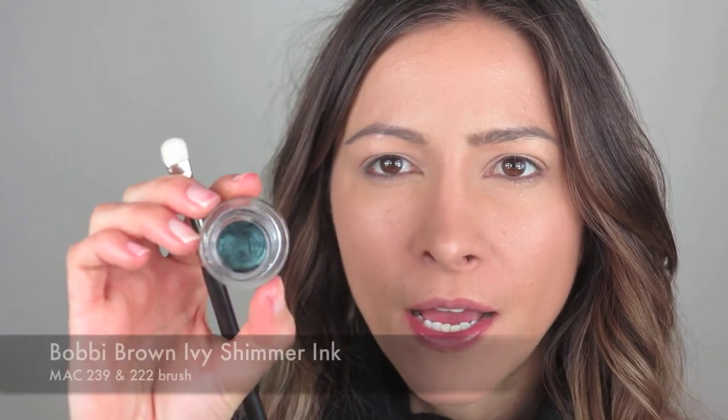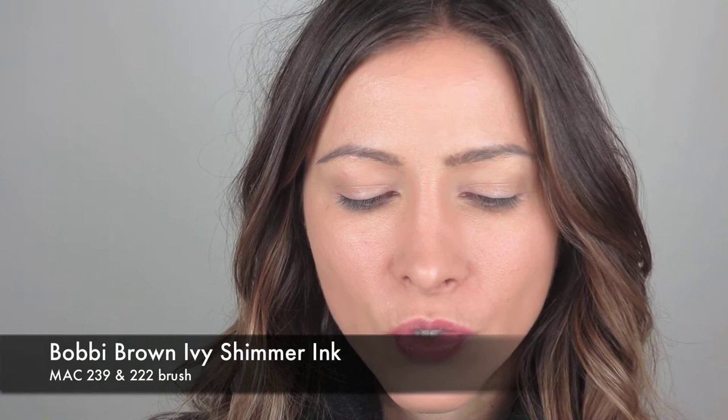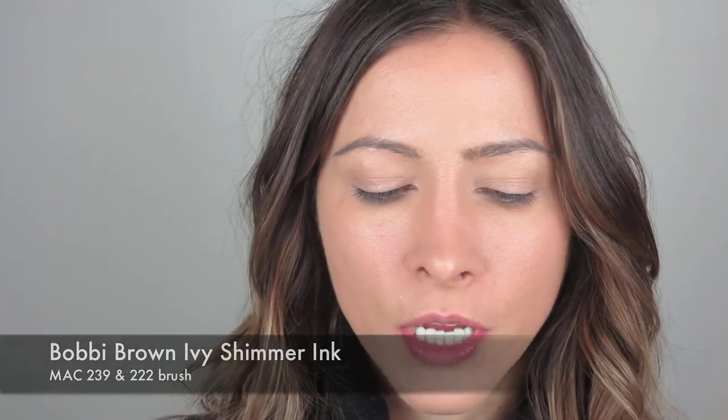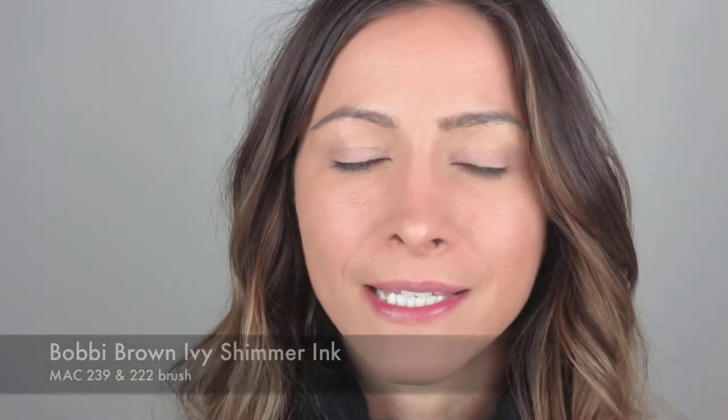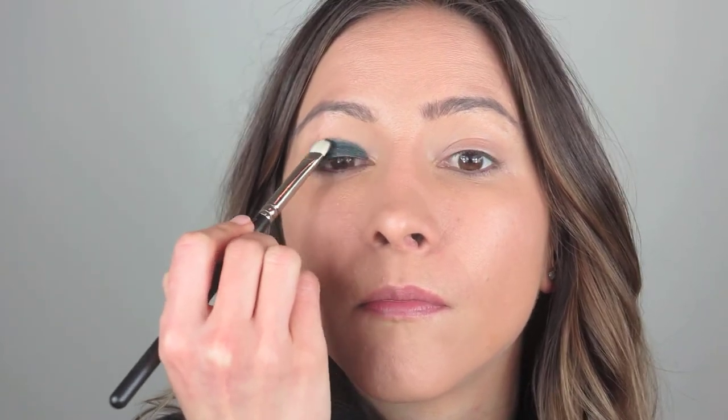Now for the fun bit. I'm going to take Bobbi Brown Ivy Shimmer Ink, which is a really nice emerald green colour. Absolutely love it. I used it the other day as an eyeliner, so I thought I might use this to do the shadow. I'm just going to take my MAC 239 brush, pop some on there, and place it on the lid of my eye, all over. It's actually a gel liner but it's being used as an eyeshadow. These are products you have to work quite quickly with because it does dry very, very quickly, so you want to blend those edges out as fast as you can.